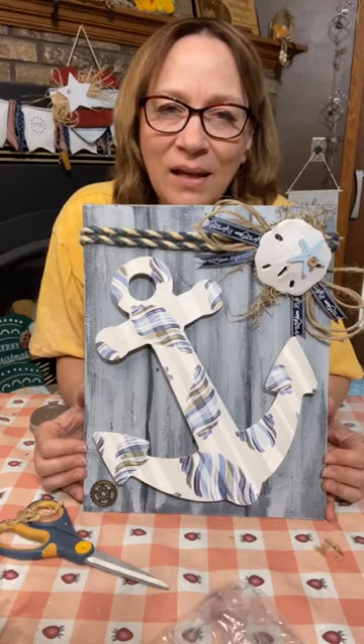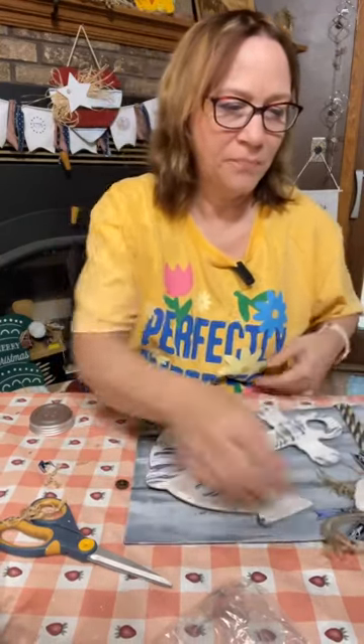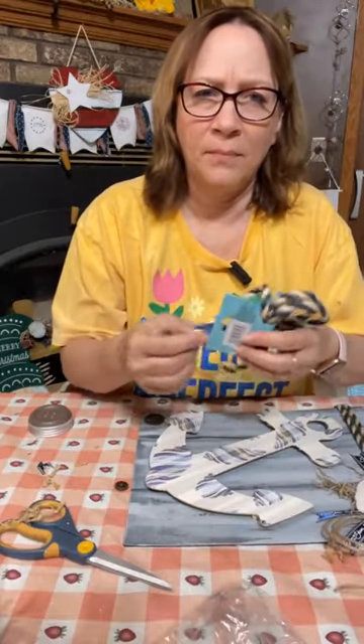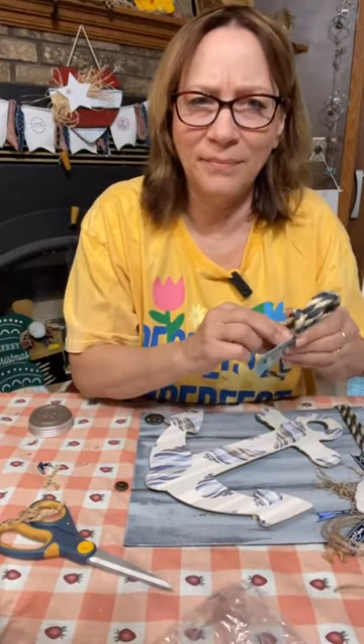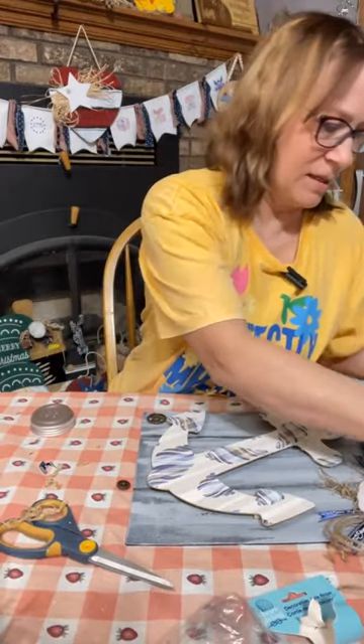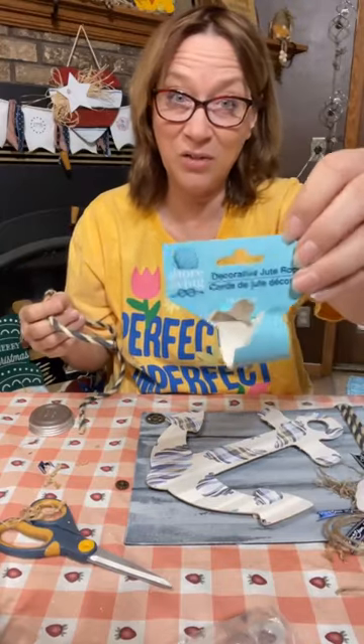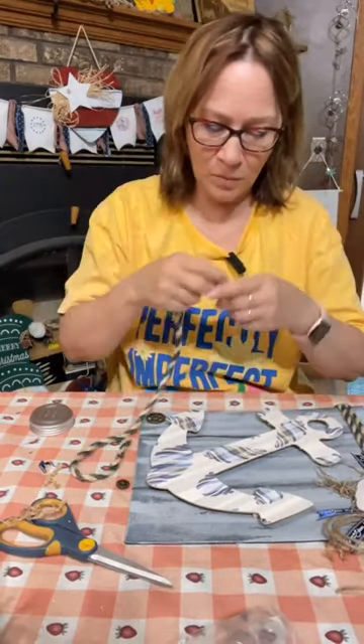Jute around the anchor itself — maybe blue jute around the anchor. I really like it without the netting. I really do. Let's see about — I actually had a piece left here. This was Dollar Tree also, this nautical rope. Let's just see what it'll look like wrapped up. I don't know that I'm going to do that either.